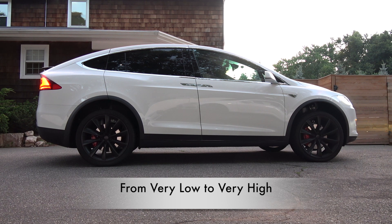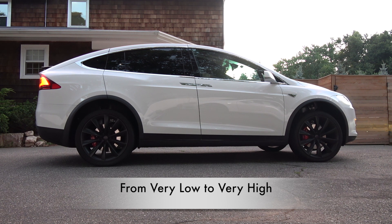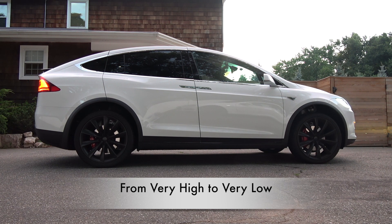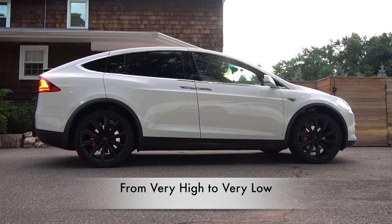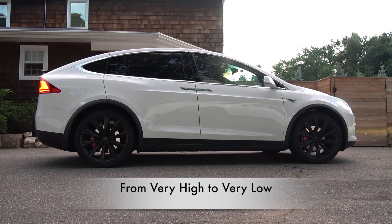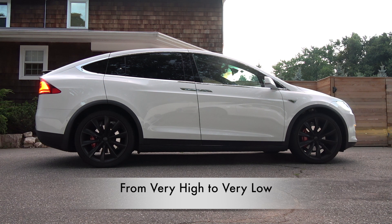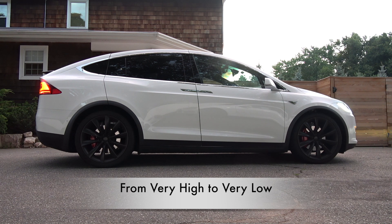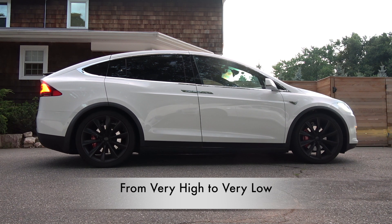Still raising. Okay, now it's done and now I'm going to lower it. You can feel it going down, it's still lowering, making some noises. I just let go of the brake and it's done.